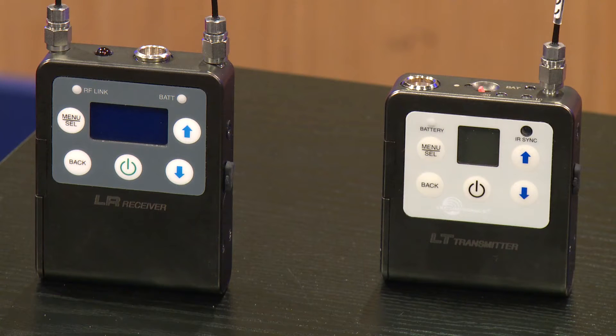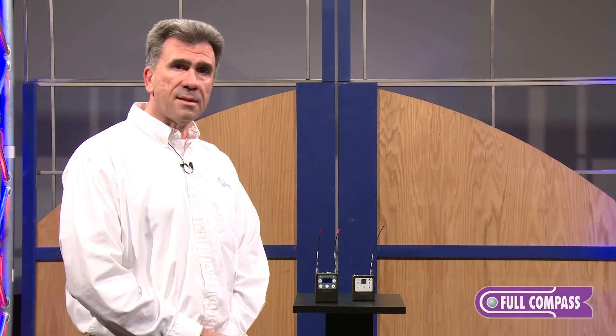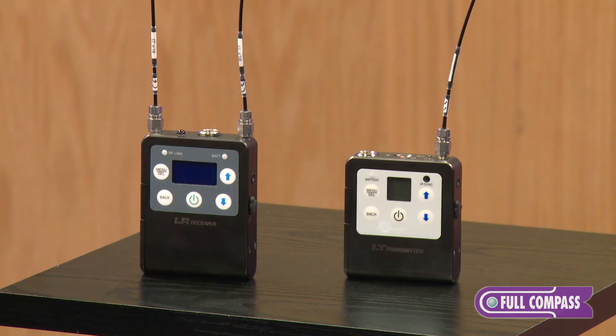Hello, I'm John Muldrow with Lectrosonics, and I'd like to introduce the LR and LT compact receiver system. It is wideband, covers 75 megahertz in spectrum, which translates into more than 13 television channels of RF spectrum, and has the ability to select RF frequencies locally through an RF spectrum analyzer.